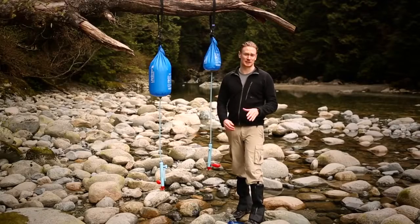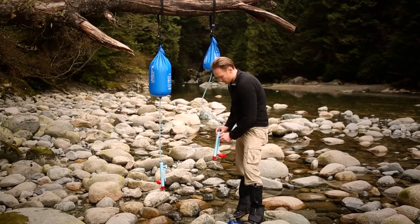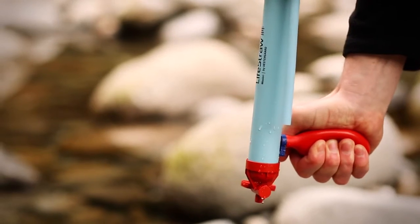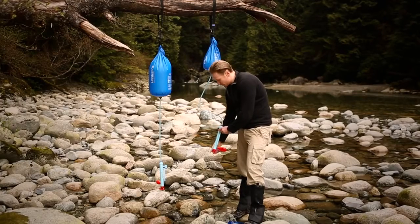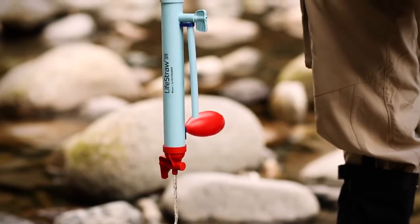The Lightstraw Mission is really easy to clean thanks to the integrated red back flush bulb. Close the clean and dirty water taps and simply squeeze the bulb three times, letting it reinflate, which back flushes the membrane. Once you've completed this, you can open the dirty water tap and flush out dirty water.